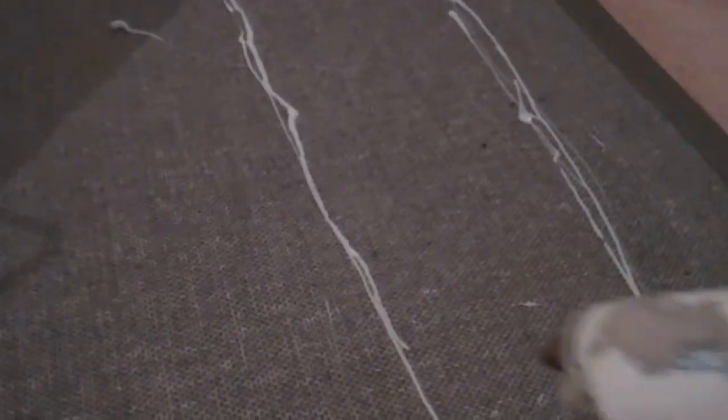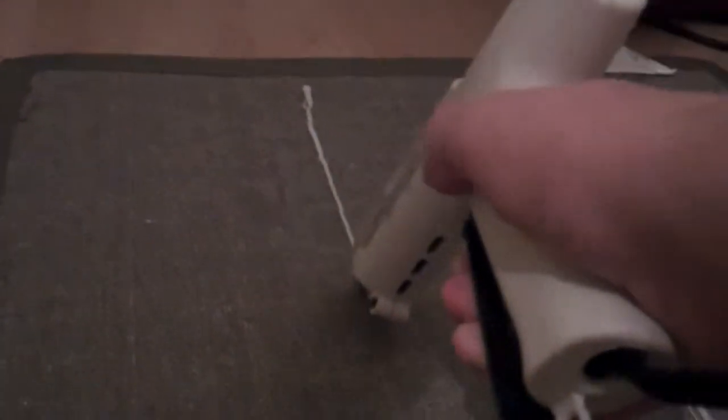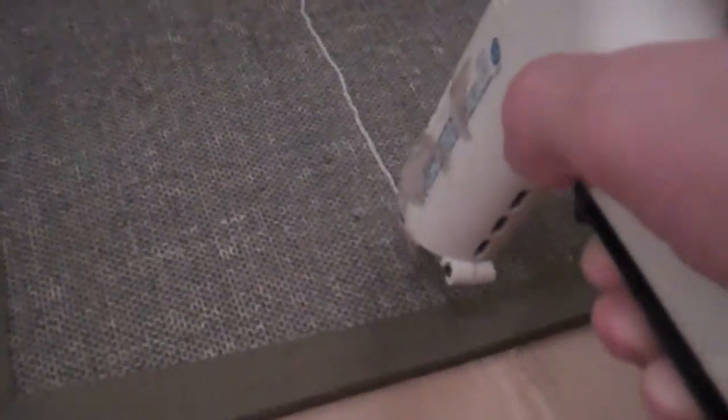Guess who chose the dud? Oh well. A toddler probably could have done a better job at this than me. That's cool — I'm okay with that. Never said I was a pro glue gunner, right? As long as I'm improving, I think that's what really matters.